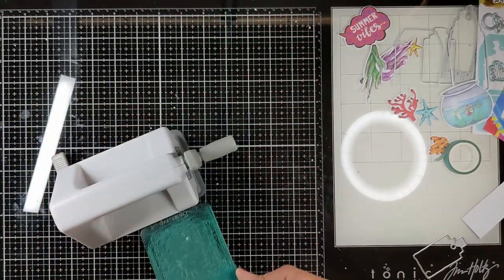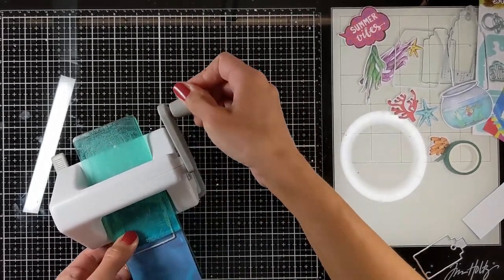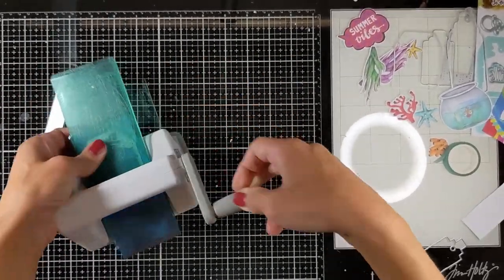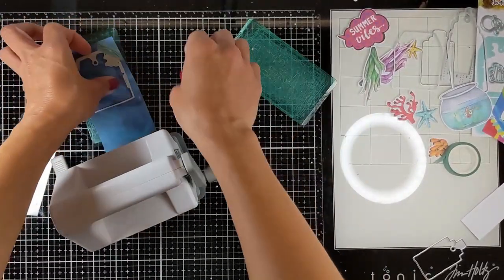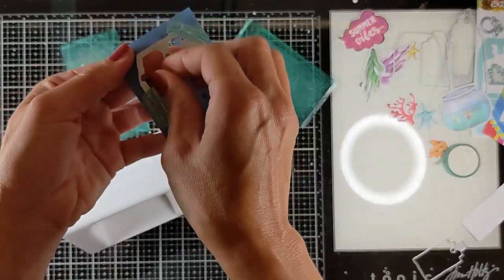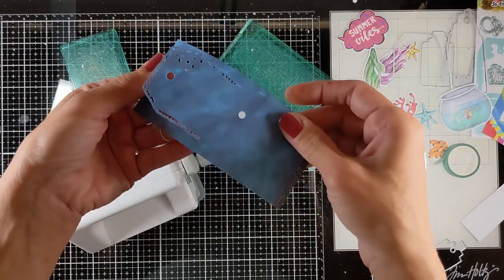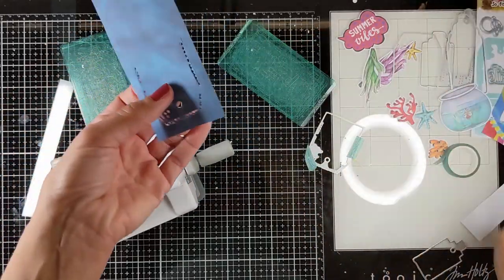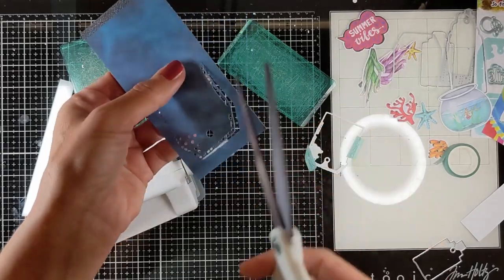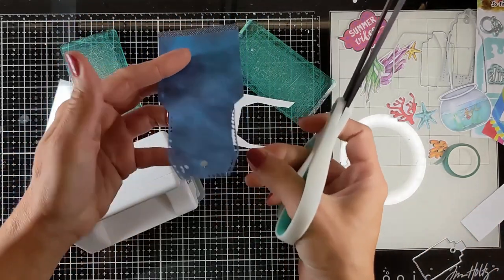I'm going to put the cutting pads overlapping each other like this, leaving the end part of the die free so I can cut around it and make it longer. I just cut the top part of the tag and then the rest I'm going to cut with my scissors, making my tag longer. It's very helpful so you can extend the use of your dies.